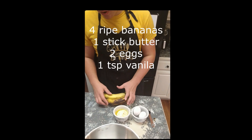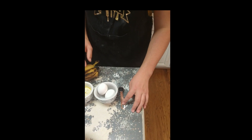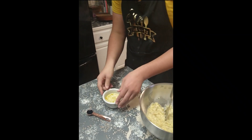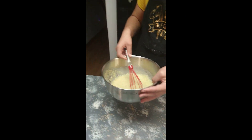Now we're gonna need four ripe bananas, one melted stick of butter, two eggs, and one teaspoon of vanilla extract. Put it all in a separate bowl. Mash up the peeled bananas into the bowl, then add the melted butter, two eggs, and vanilla. Mix it all up with a mixer, then pour it into the other bowl.